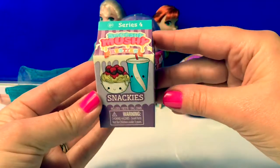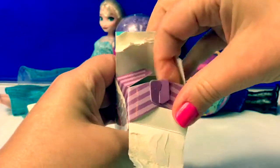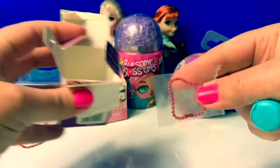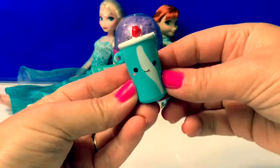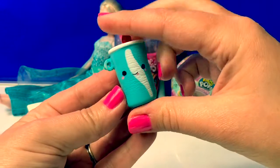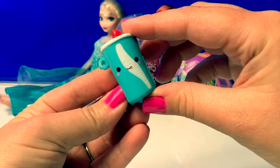Smooshy Mushy Snackies. Here's another little red chain, and here's a drink with a straw on top. And it's Smooshy — super cute.